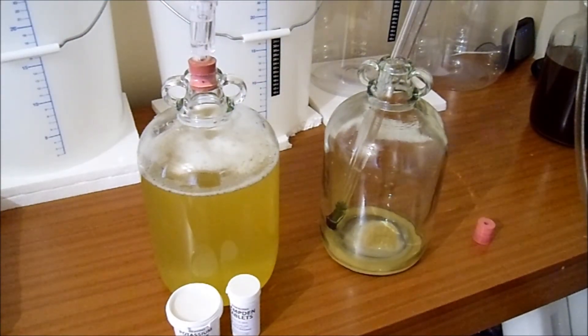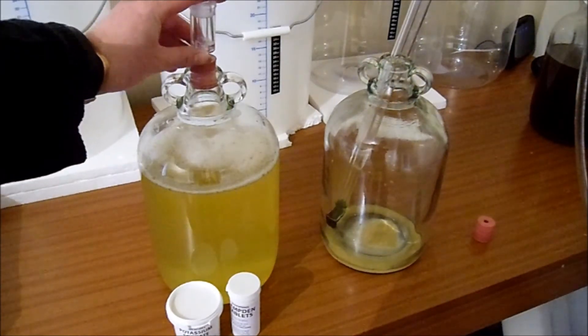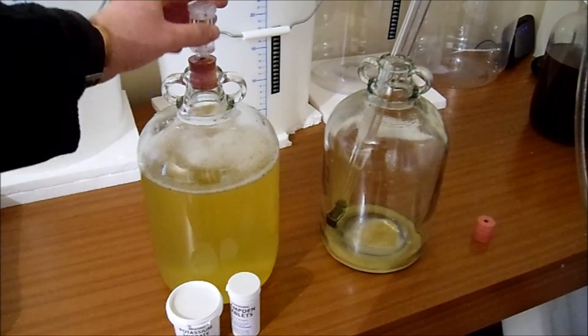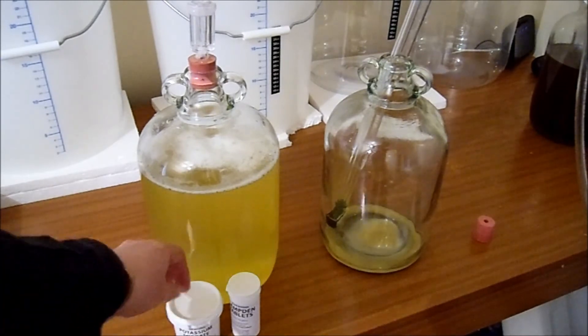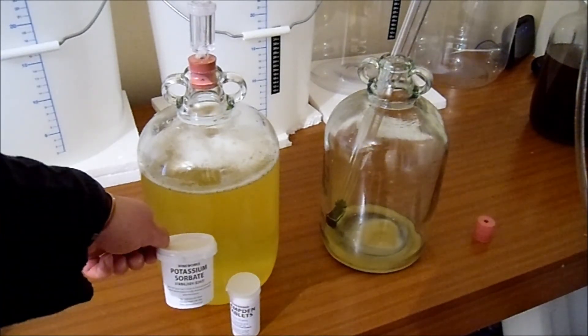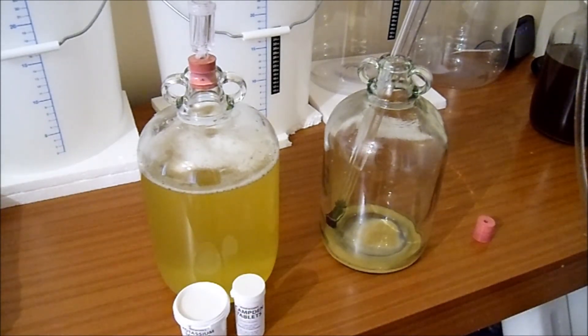So that's it guys, that is stage three of the pineapple wine. Sorry it took so long to get to you but I've had problems with my computer. We've added a gram of potassium sorbate and one campden tablet - now we just leave it to clear. Part four will be the bottling in about a fortnight's time, or however long it takes to clear. Shouldn't be too long though. Thanks for watching, stay safe, keep on brewing!